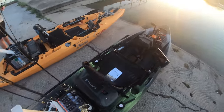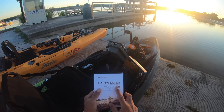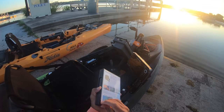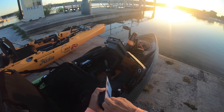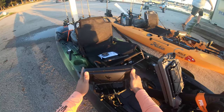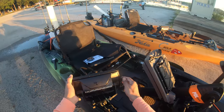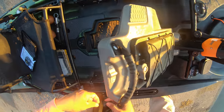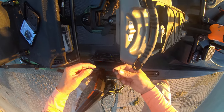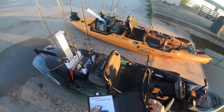Let's get this party started! Check this out — the Lakemaster Mid-South card covering Texas and the surrounding states. Let's pop this open, install the card, fire the unit up, get on the water, and catch us some bass! Seriously, how does this thing go in? That was really hard to get inside there — but there we are, now we've got power!